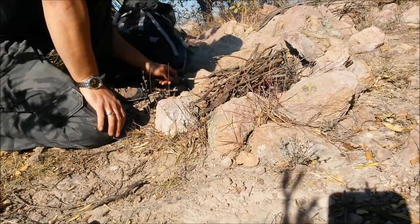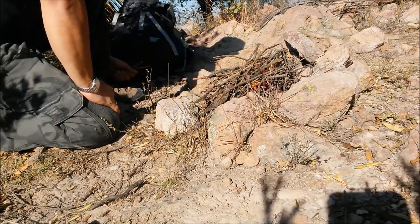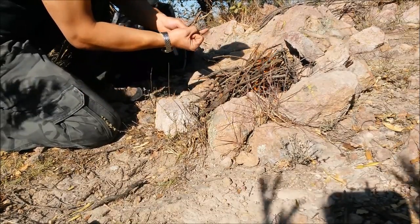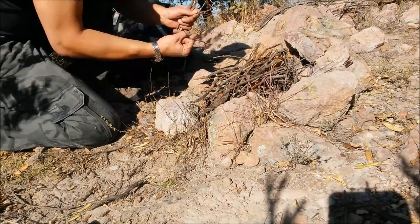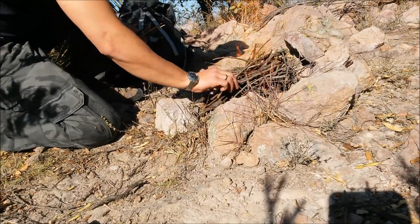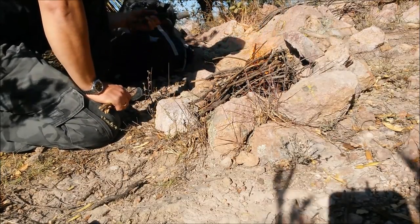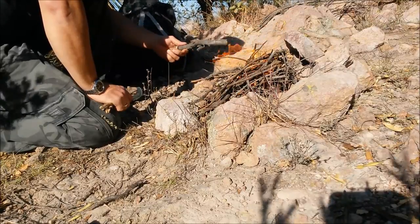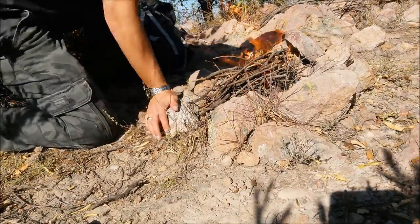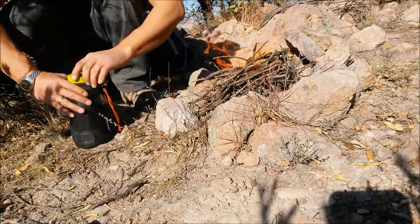I first start by gathering some really flammable tinder, as you can see. Then some matchstick — thinner than my little finger sticks, stuff like this. And since I'm just gonna brew a cup of tea, some thicker pieces of wood. That'll be all. So I'm gonna wait for this fire to get ready.